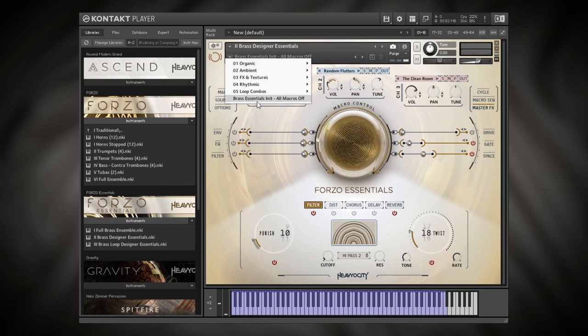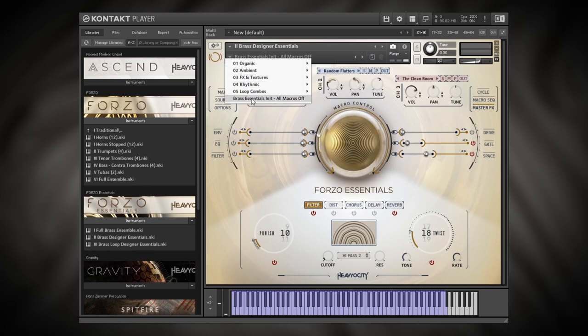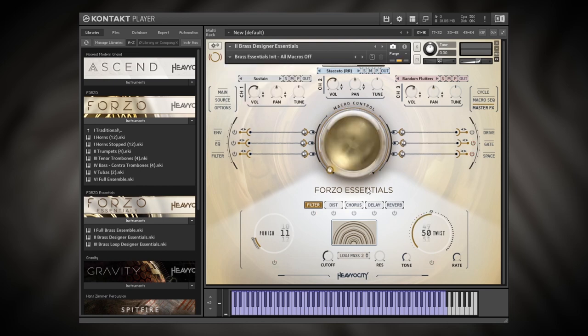What I'm going to do is show you how to make a beginning to an epic cinematic sound bed — this is the one I've come up with to start. So let's go ahead and do that, and along the way I'm going to show you how to get started with the Brass Designer and show you around the instrument. All of these parameters are pretty much the same whether you're using the Brass Ensemble, Brass Designer, or Loop Designer. I'm going to start from the Brass Essentials Initial preset, which has all the automation cleared so I can start from scratch.